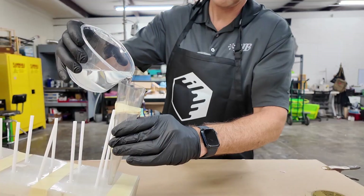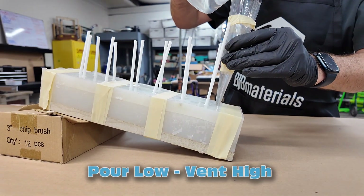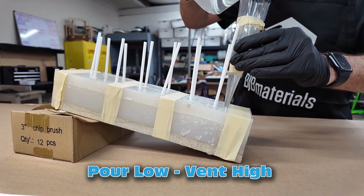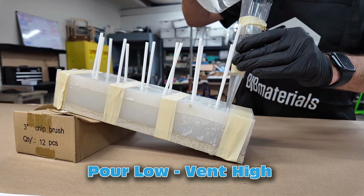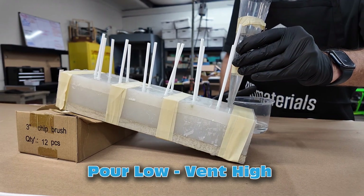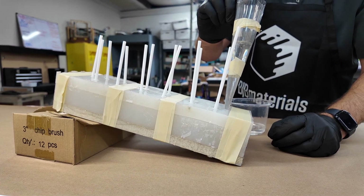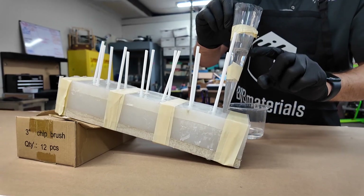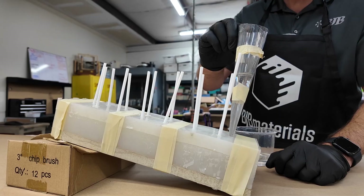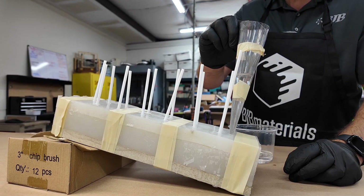Go ahead and just carefully pour there. This tall funnel is great because it gives you head pressure — a hydraulic effect of getting the resin in there. So you can see it dropping. This is a pretty small opening, so it's actually more of a vent than a larger mouth pour spout, but that's fine.